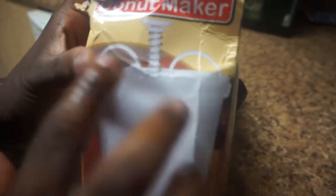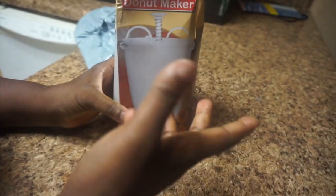Today we're going to be doing a product review — a try-on. I got this from Amazon. It's called a doughnut maker, but I saw a Nigerian use it to make puff puff. Since I'm making puff puff today, I want to try it out. It's called a doughnut maker and I bought it for $2, with $1.99 shipping, so everything came to about $4.